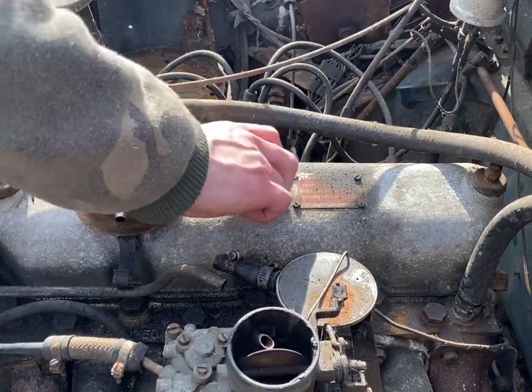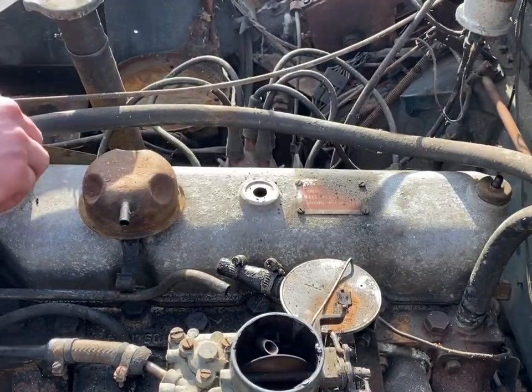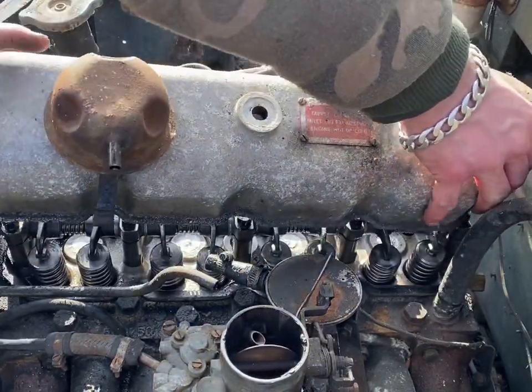Now all the air filter housing and air intake pipes are out of the way, I can remove the rocker cover. It's a very simple design — all you've got to do is crack off three dome nuts and remove three washers and lift it off. I'm going to clean it all up and put a new gasket on, because I've obviously got an oil leak.